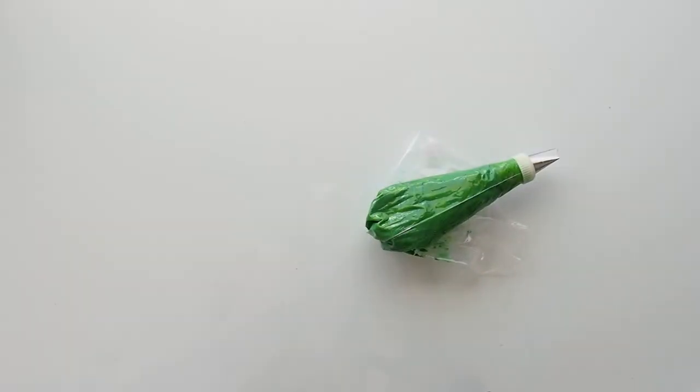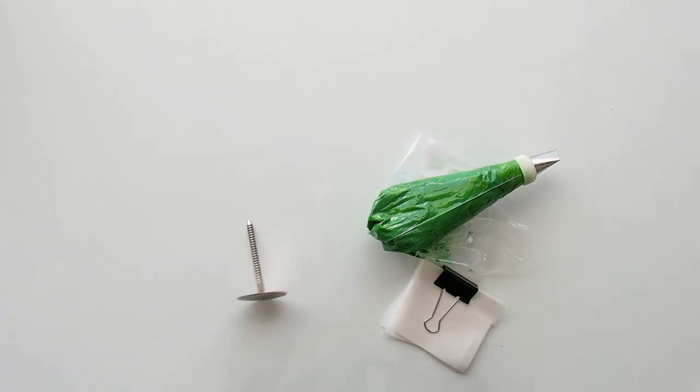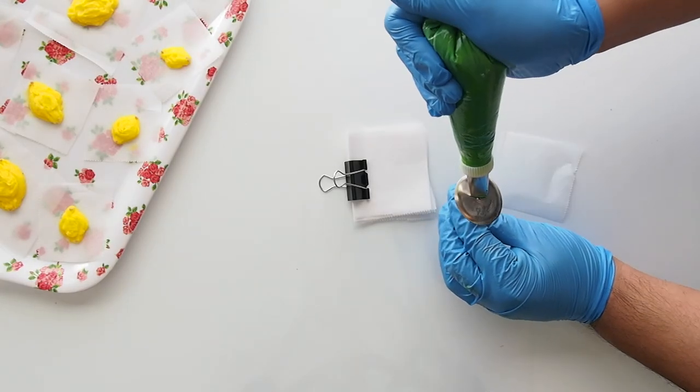Right here I have a green color like a leaf green — I wanted a bit more on the darker side. It's a number 104 tip and I'm going to create leaves. You've seen me do this technique before so I'm just going to shut my little bokeh and allow you to watch me make some leaves.